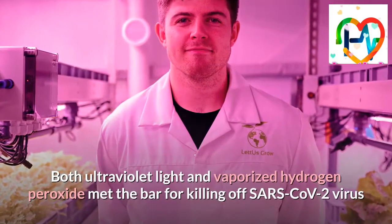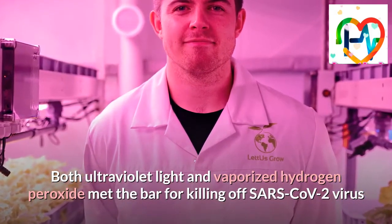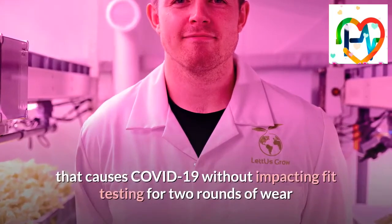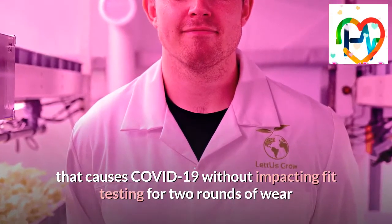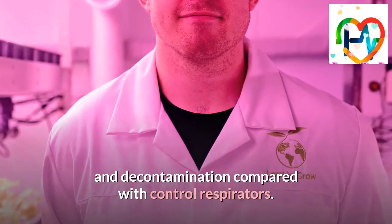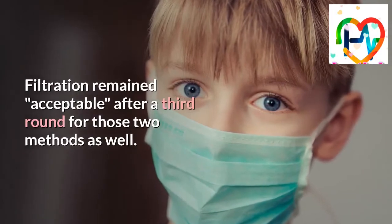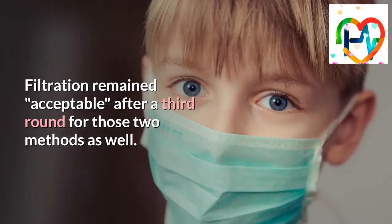Both ultraviolet light and vaporized hydrogen peroxide met the bar for killing off SARS-CoV-2, the virus that causes COVID-19, without impacting fit testing for two rounds of wear and decontamination compared with control respirators. Filtration remained acceptable after a third round for those two methods as well.